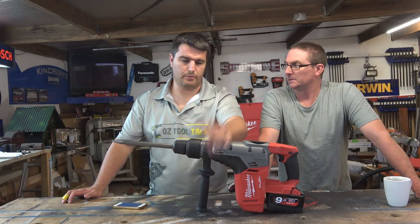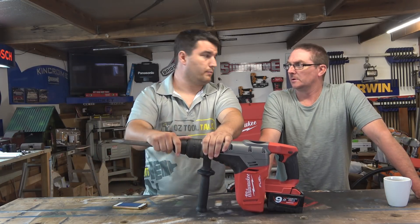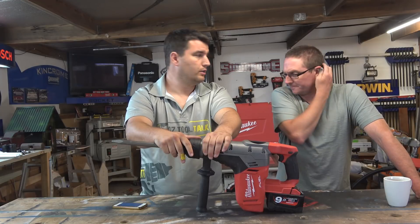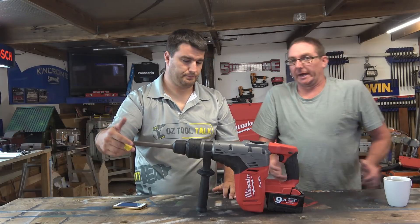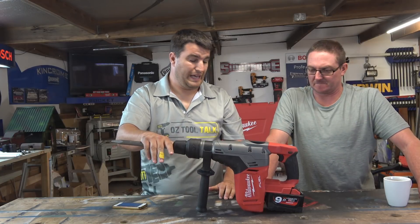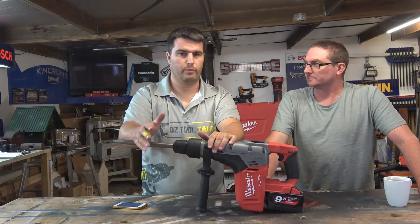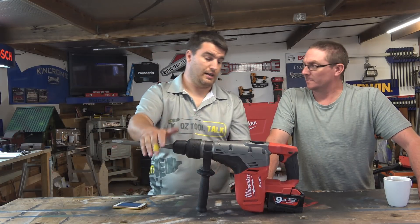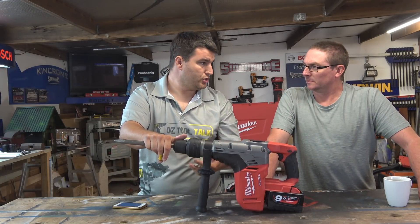Some of you are going to ask whether it's better than DeWalt - go watch the comparison - but it doesn't quite keep up with the Flexvolt 54-volt; it got beaten, though not by miles. It's still a really good unit, and for people who are on the M18 line it's a no-brainer. So many people are running Milwaukee on job sites, and being able to buy this and now have 9Ah batteries for your other tools - or throw your old 4Ah or 5Ah on this in a pinch - makes it a no-brainer.